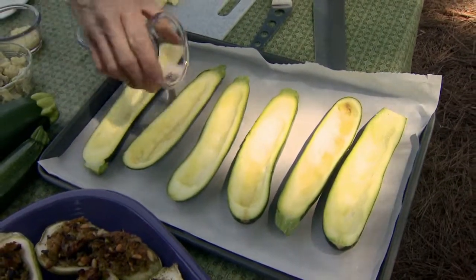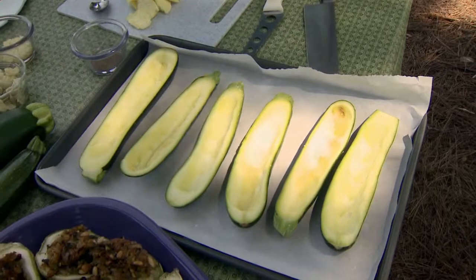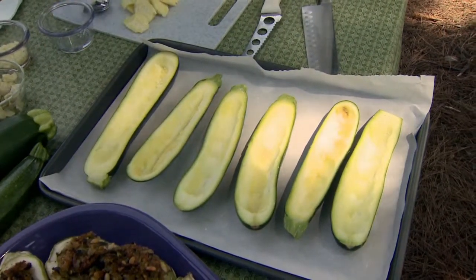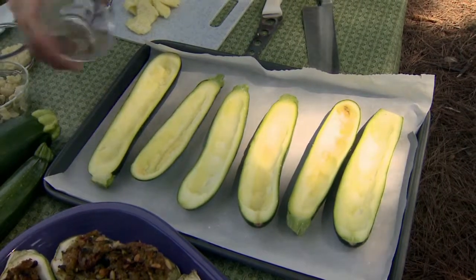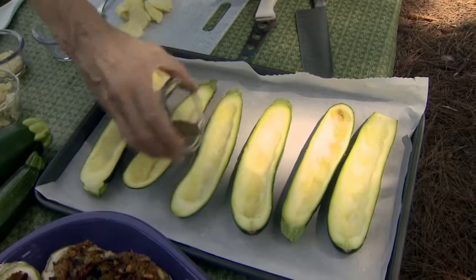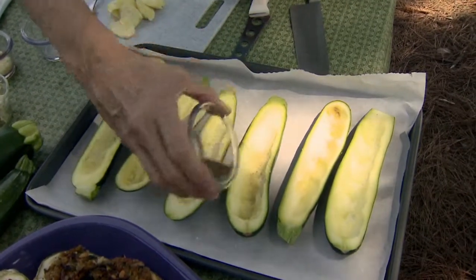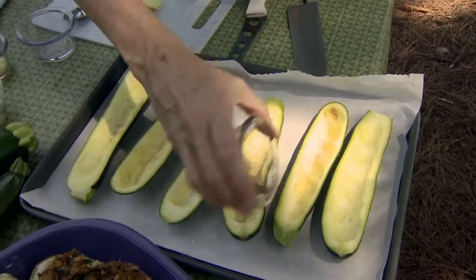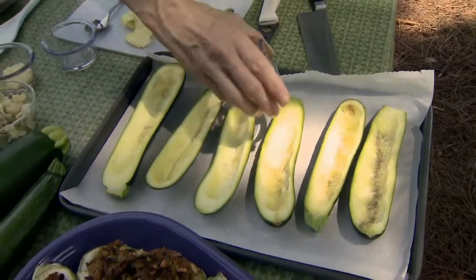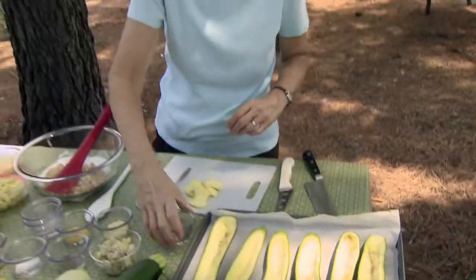I've lined the sheet with parchment paper. Sometimes squash can have a lot of liquid in it, so we're taking care not to get too much as a result of that. A little bit of pepper going in here too — the parchment paper is going to catch all of that. A little bit more on that one; hopefully that person likes a lot of pepper.